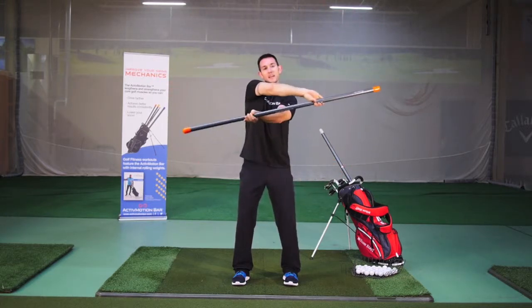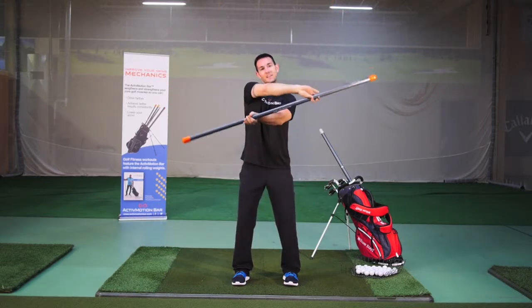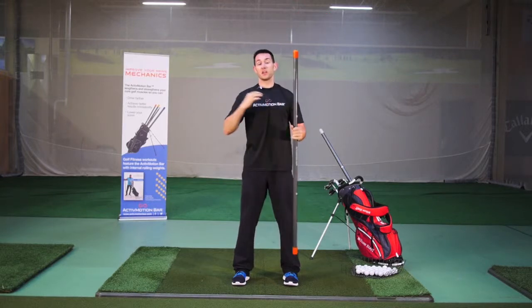Going about ten times from one side to the other really will get those shoulders loose and activated, and also will challenge your upper body strength.